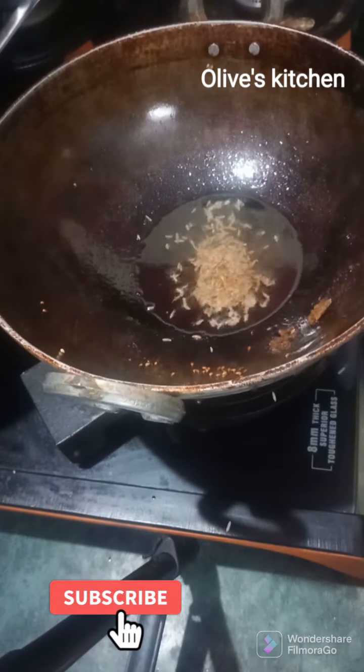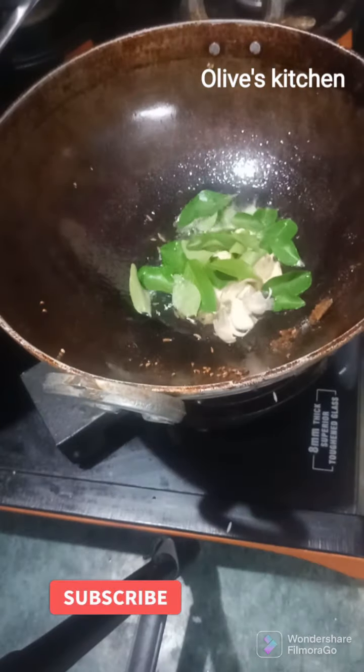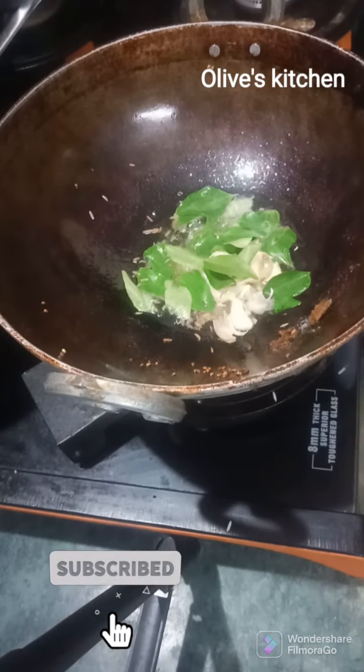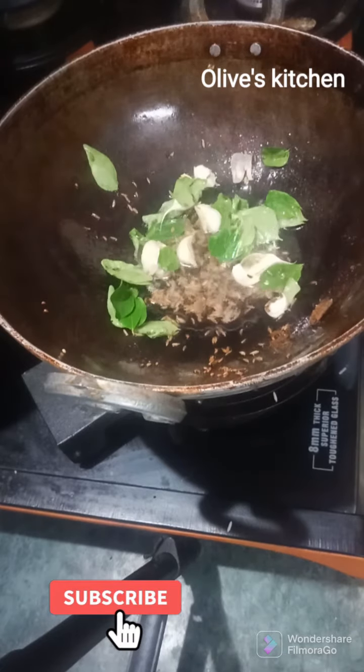Hello and welcome to Alois Kitchen. Now we are going to mix it easy to make the mutton keema fry. We are going to add 3 spoons of oil and 1 spoon of jeera.